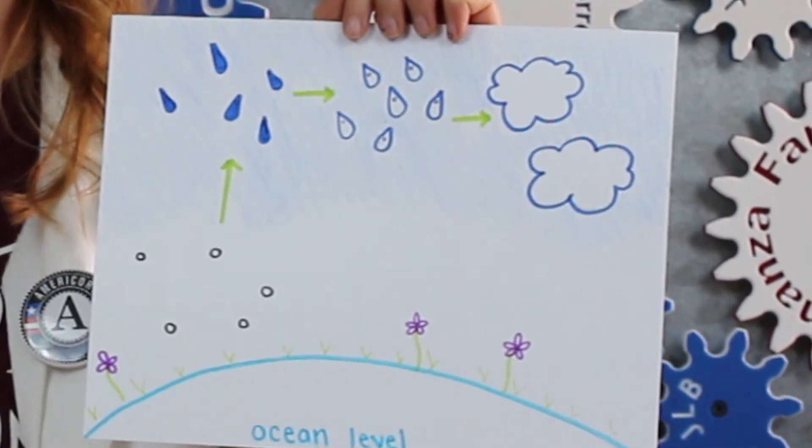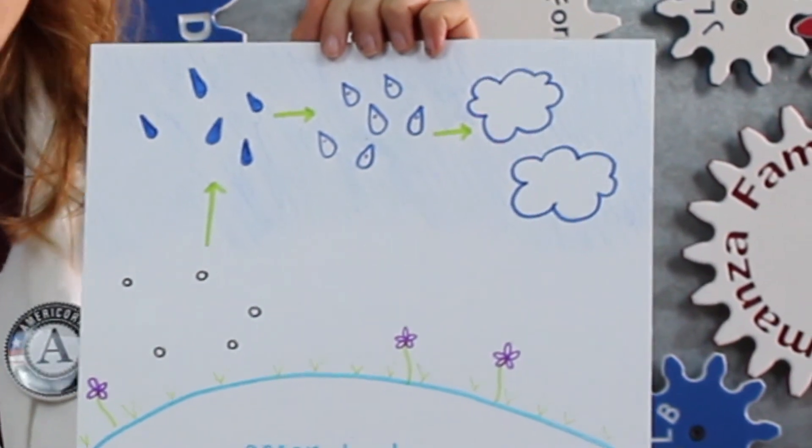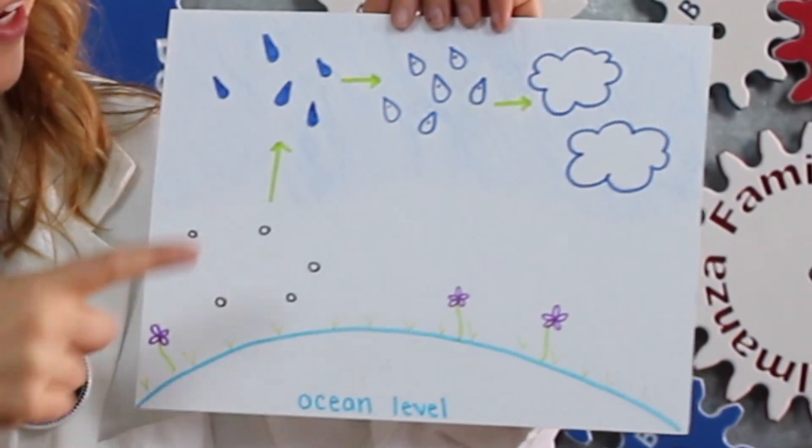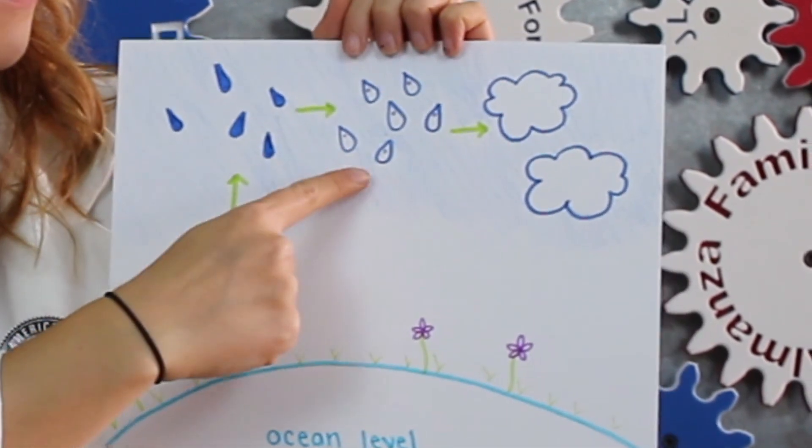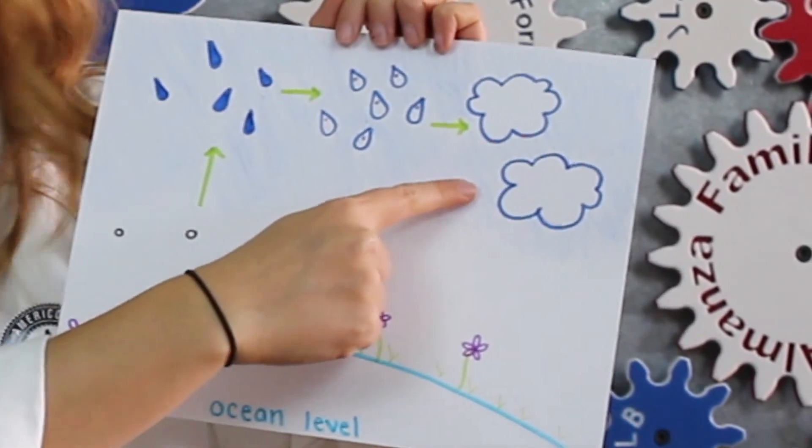Luckily, there are also small pieces of dust in the air and water vapor can condense around those pieces of dust to form droplets. When lots of those water droplets come together, they make clouds.